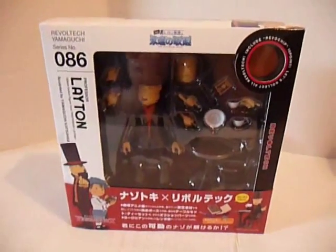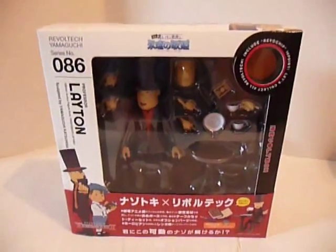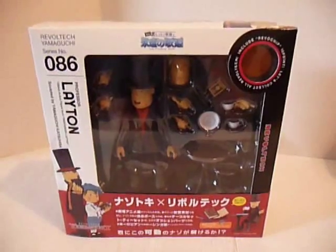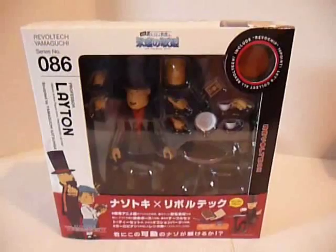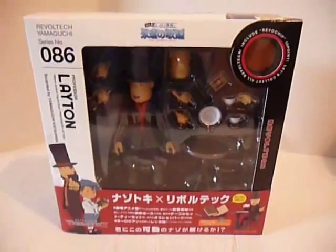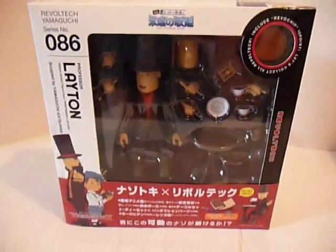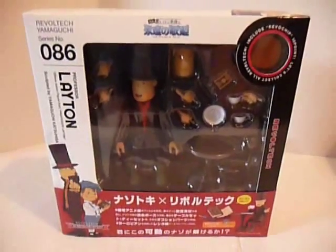Hey everyone, SextronicX here. It's been a while since I've given you an update on my Professor Layton collection. I don't know if you guys saw my bulletin from a couple days ago, but I recently bought some more Zelda stuff and some more Professor Layton stuff. That'll be coming in the mail soon, so expect an unboxing video. But I figured before I show you the new stuff, I should update you on my collection.